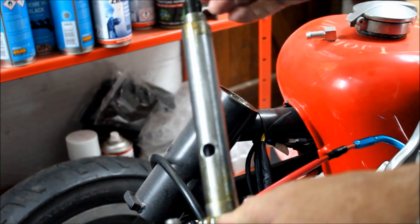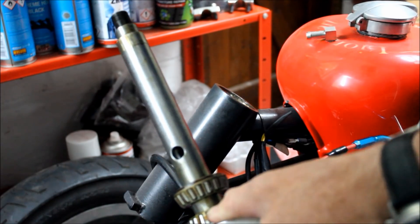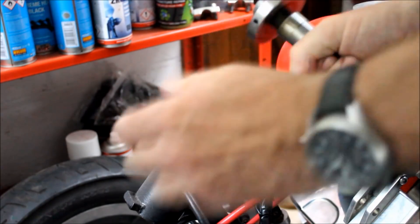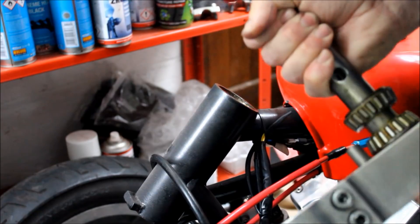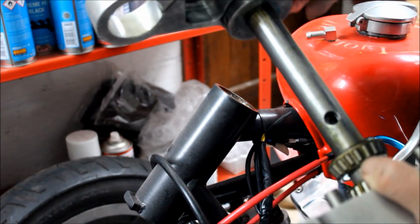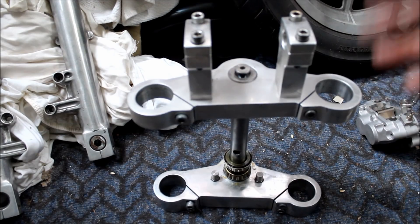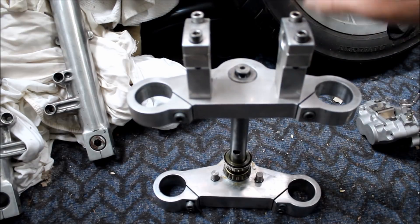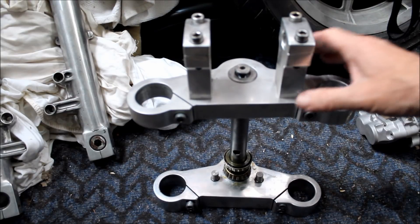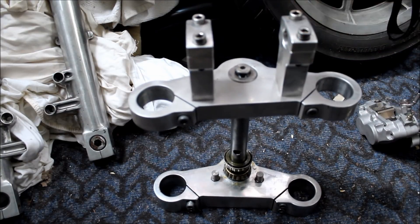These are actually Harley bearings, so they probably won't work with a Kawasaki headstock — but no matter, we can change that at some point. It always helps to keep everything together as much as you can so you don't lose anything. So the caps can go back on the risers.